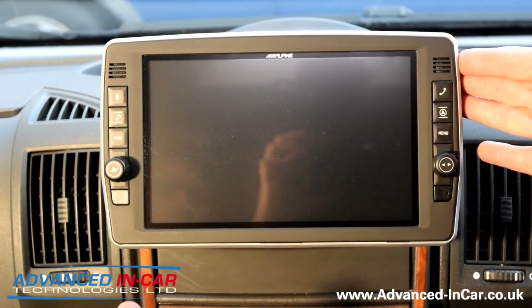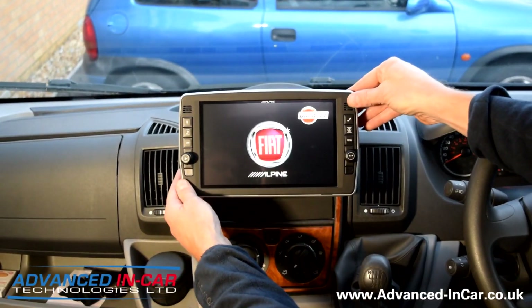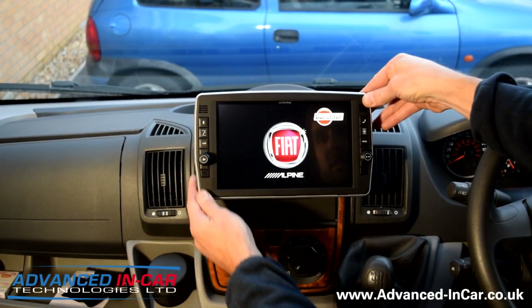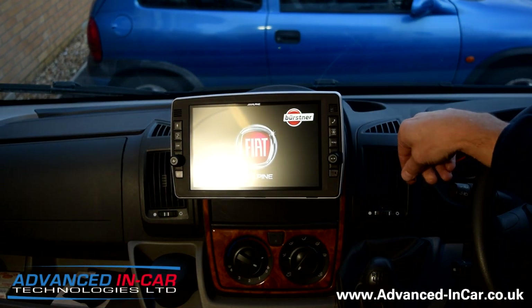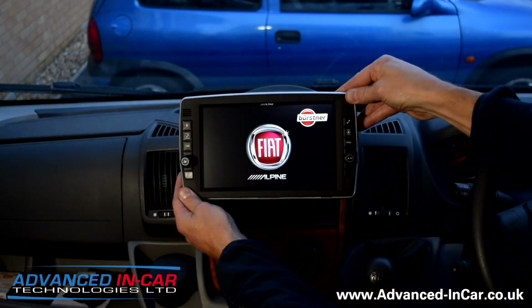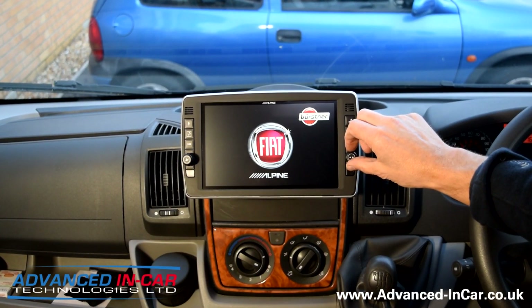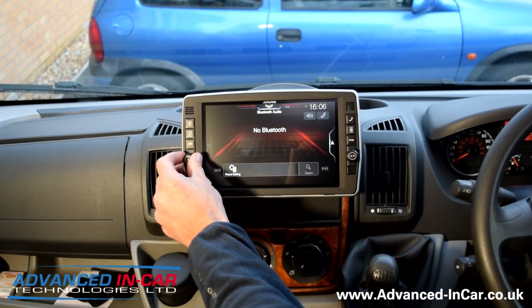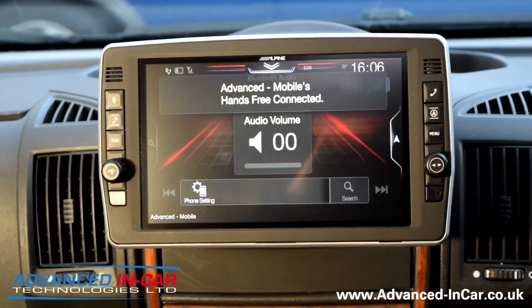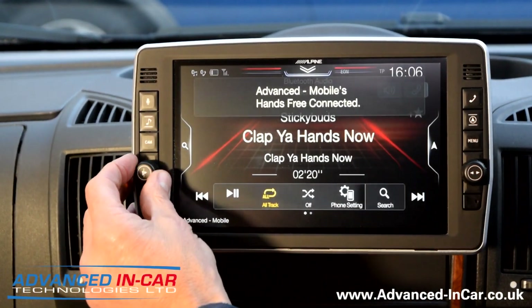First thing you'll notice — this has been designed for the driver and for the co-pilot. A lot of people said they wanted the 9 inch screen but on the flip side of that they found it was a struggle to input navigation details and other bits and pieces like that.